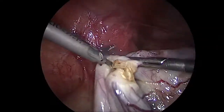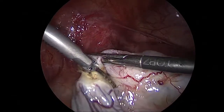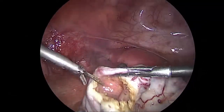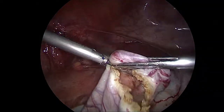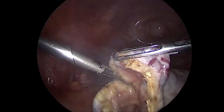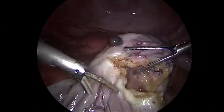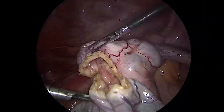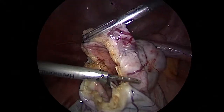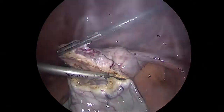The first step is removing the entire 8 to 10 centimeter cyst which is attached to the ovary. You can see the inside of the cyst now that the outer wall has been opened up. We are very careful in dissecting out only the cyst portion of it so that the ovary is not damaged by any means.